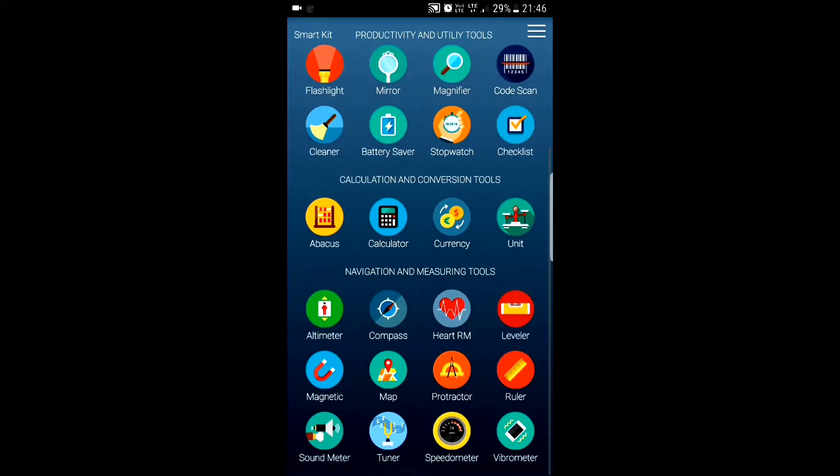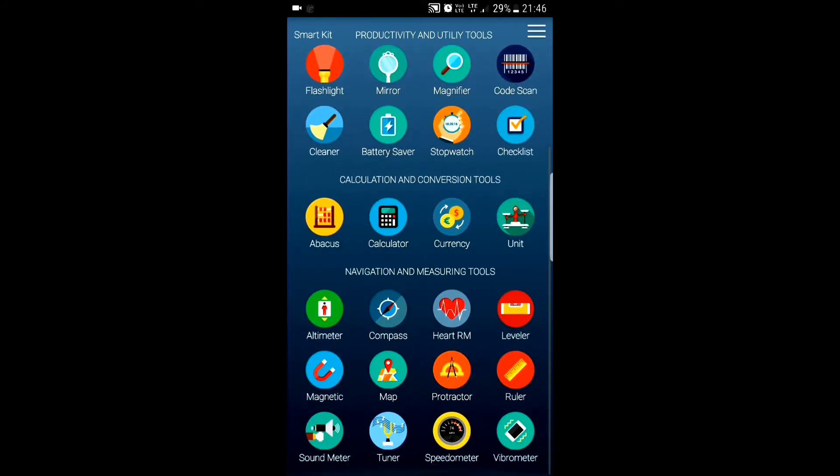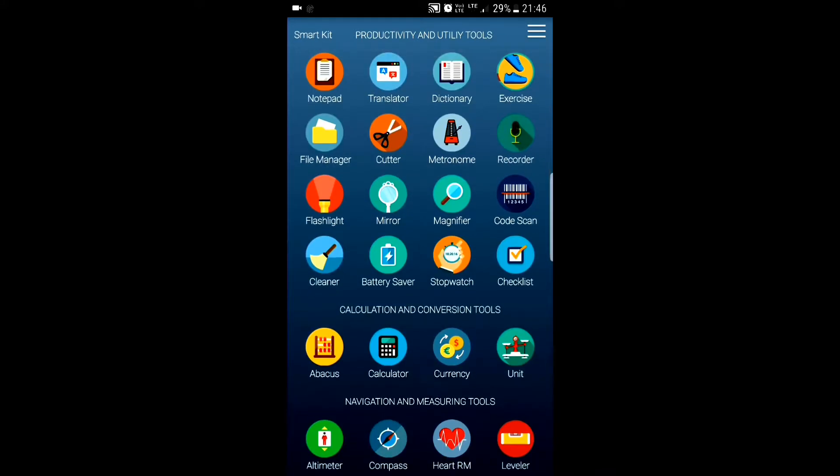As you can see, this is the interface of the app. All the productivity and utility tools are here, like calculator, stopwatch, and flashlight. You no longer need to worry about your storage.